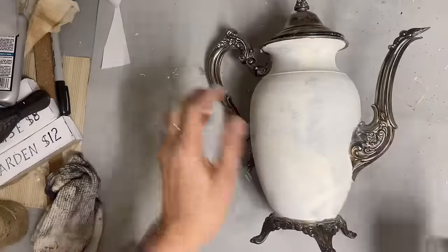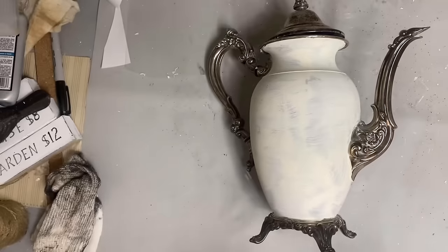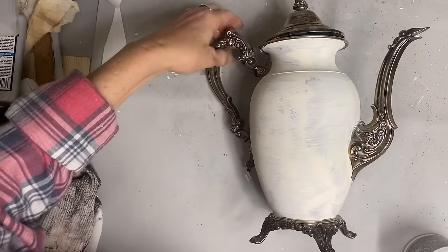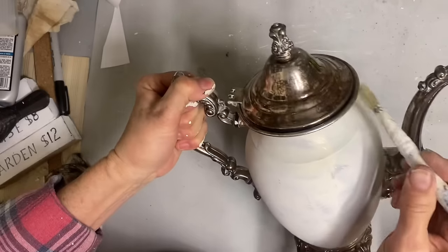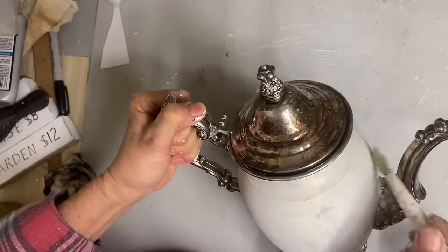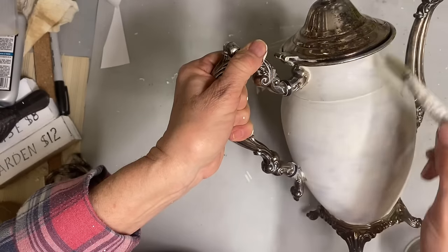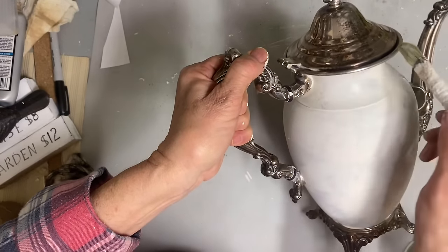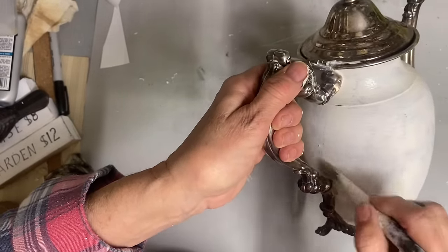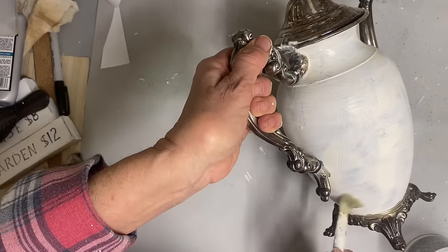If you wanted the crackle to show up even more, you could maybe take some Dixie Dirt and work it into those cracked areas, but I didn't want to change the color of this one. The thicker you go with the crackle medium, I think the more cracks and texture you get. I went pretty thick on this, and once I let that dry, I added my next coat of buttercream. You can almost watch those cracks appear.